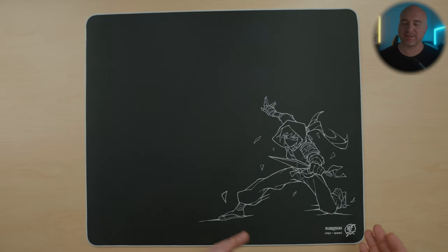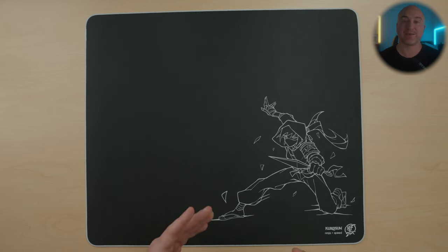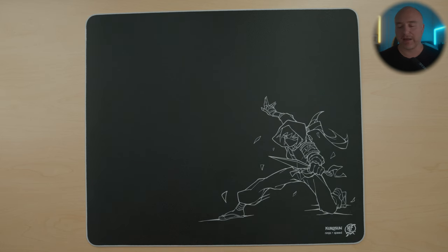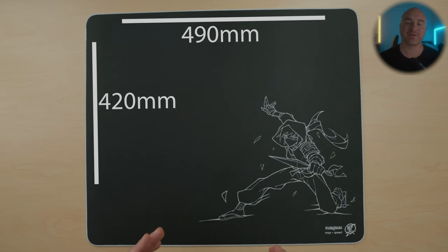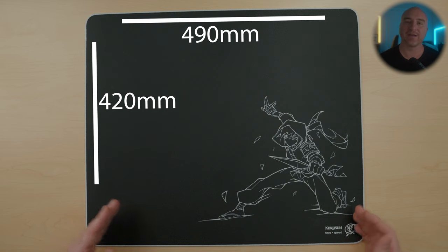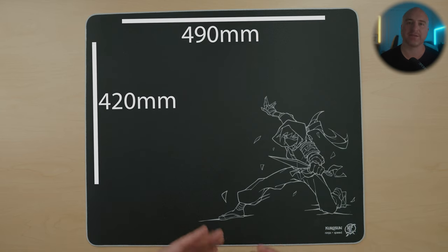I really enjoy how they stuck to the white and black theme all the way around the pad, and the stitching looks really great in the white colorway — it pops. It looks like something different and unique, and the quality on the stitching is incredible. It feels really soft and premium. The stitching might slightly stick up a bit more than the surface itself, but it never once bothered me or got in the way. The dimensions are 490 millimeters in width, 420 millimeters in height, and 3 millimeters in thickness.